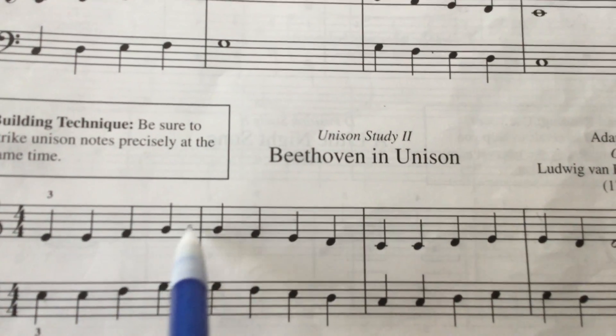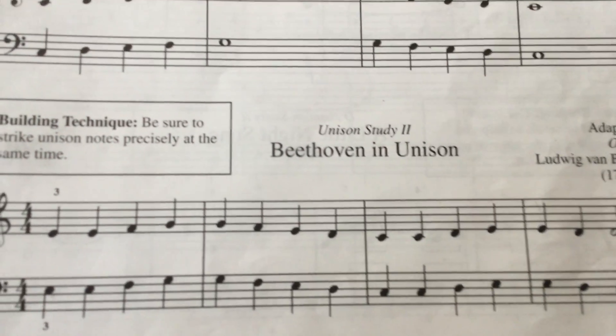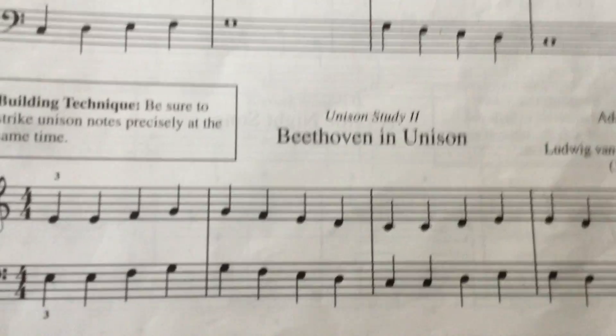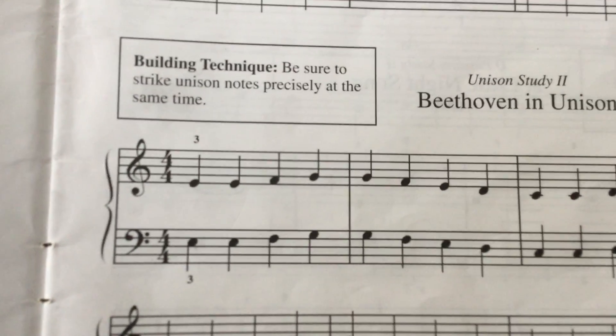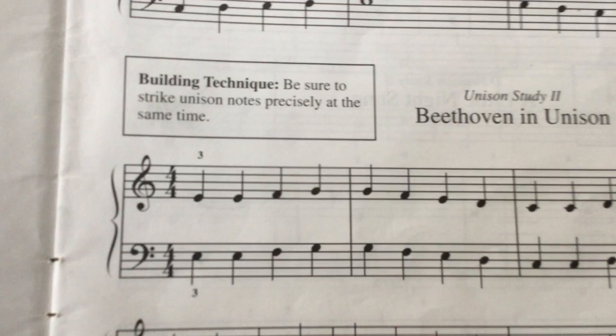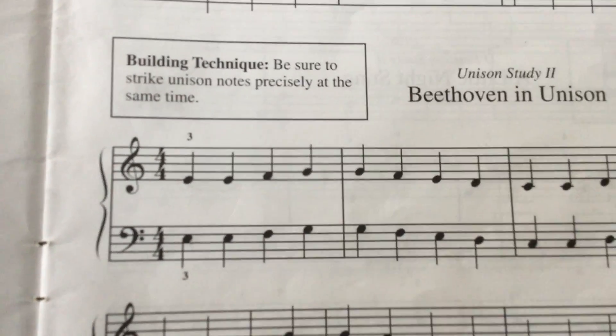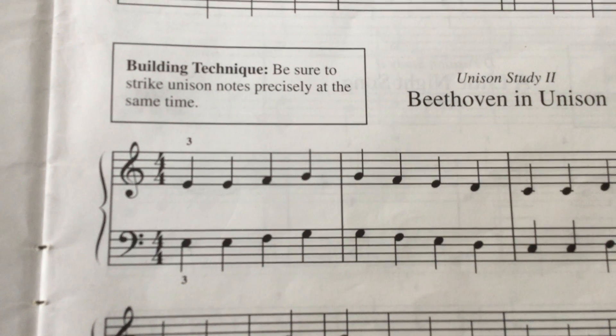Basically what you see is repeated notes or steps — seconds going up, up, up, down, down, down, same note, up, up, down. So just really watching for which direction you're going. And it should sound familiar — I think everybody knows this piece in some form or another. It's often in commercials, but this is from Beethoven's Ninth Symphony. The Ode to Joy.